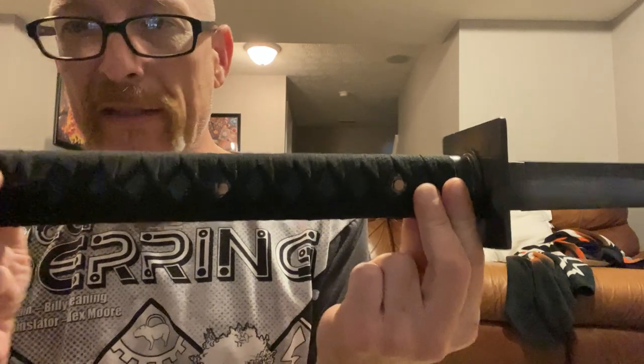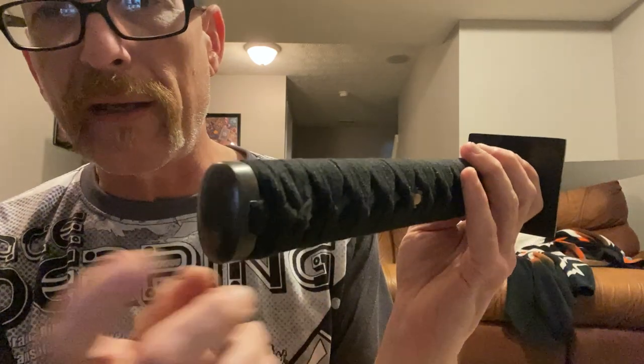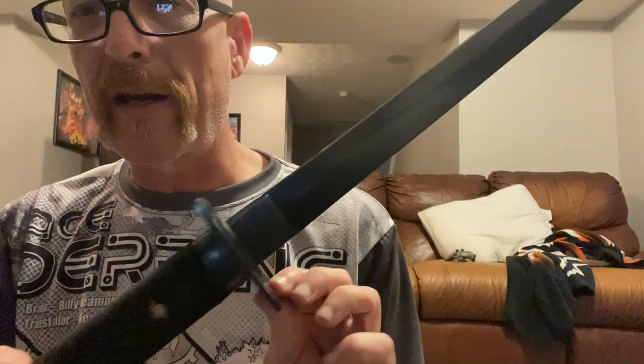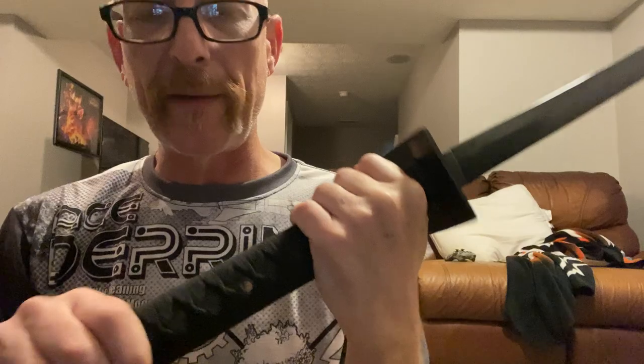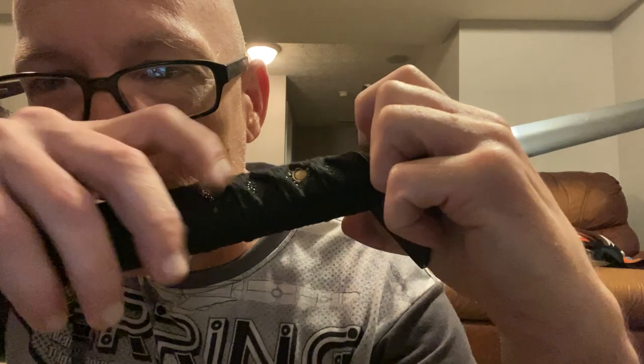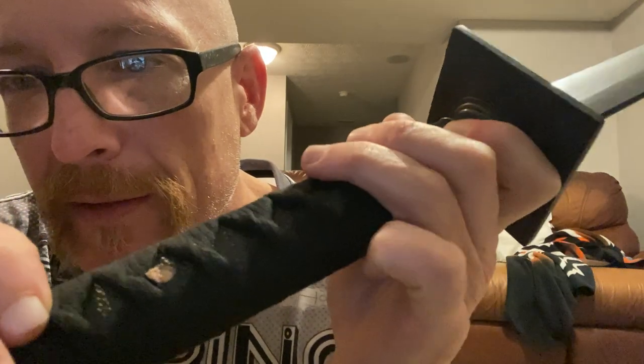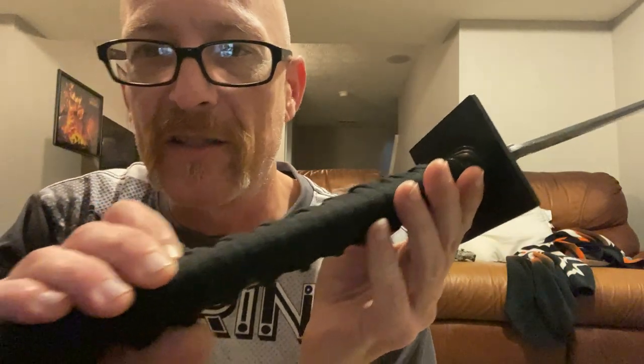The handle — everything is fake on this. It's fake ray skin, just cotton wrap, and these are I think brass, then maybe cast iron right here. Sometimes when they're cheap, these fittings tend to pop off if you're not careful, or over time the wood shrinks and they can pop off, so you'd have to re-glue it. The wrap is tight and totally fine. But if you look at the pegs — they just look like something rammed them in there and broke them off, didn't even attempt to sand or file them. They look really janky. I could fix that easily myself, but yeah, it looked like they just didn't waste their time.